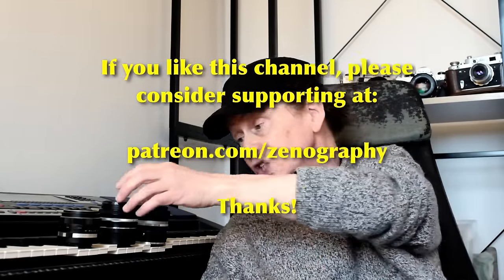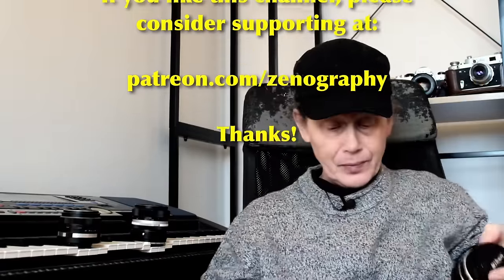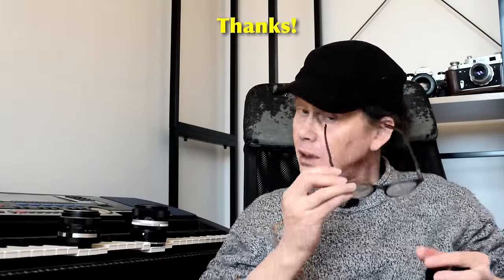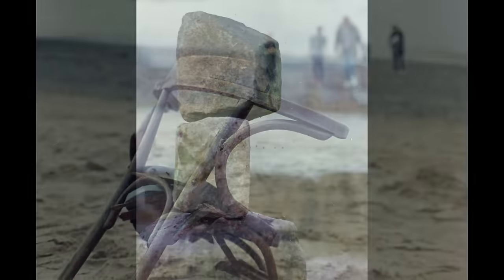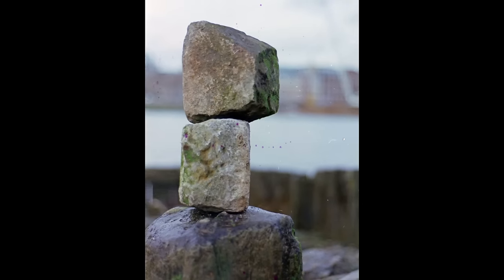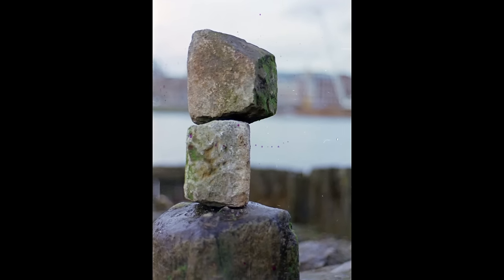The first is the Nikon Series E 50mm f1.8. These days anything with a Nikon name on it tends to command rather high asking prices — and in fact they're often unfairly high just because it's got that Nikon name on the front.